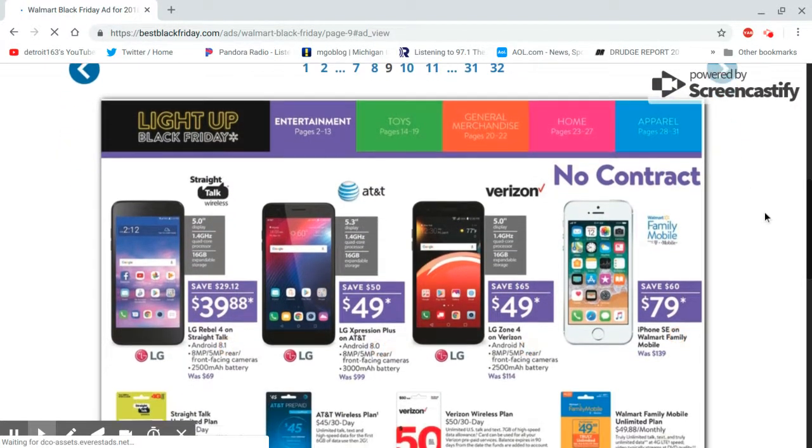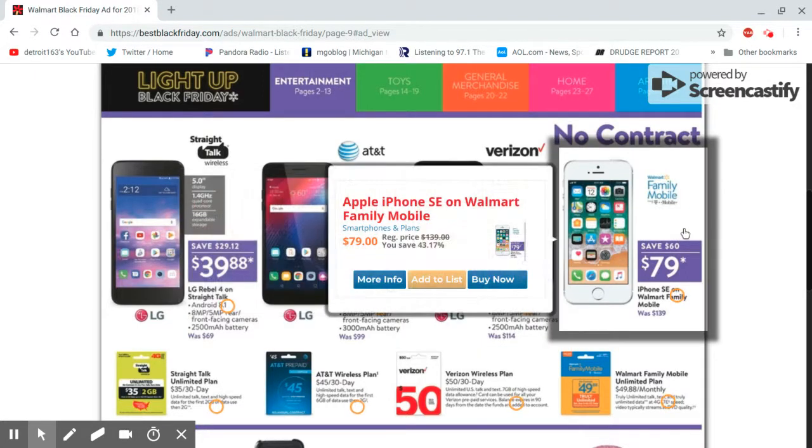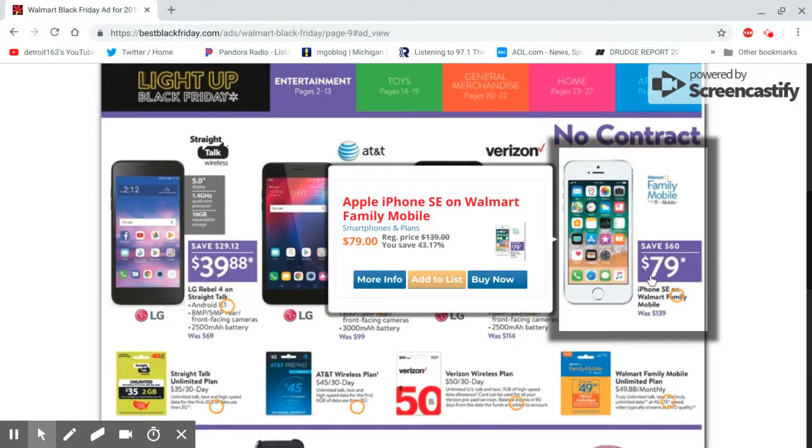Alright, here we go guys — right here is the deal. Even though I've seen it for $49 — I think AT&T this summer had it for $49. But this is almost half off. The iPhone SE, which is a really good little phone. The camera is really good. This is a really good little pocket phone. You don't even have to activate it right away — just use it as a camera. The camera is really good on this phone.